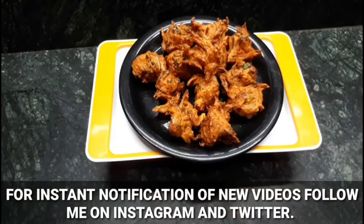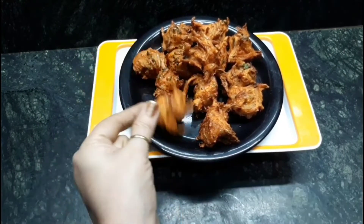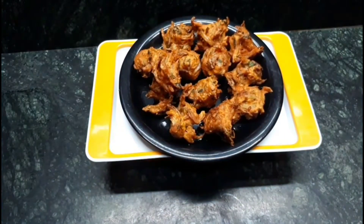Have a look at these instant onion pakoras which are very tasty and crispy. Hope you like the video. Share it with your friends and close ones, and please subscribe to my channel. Thank you so much.